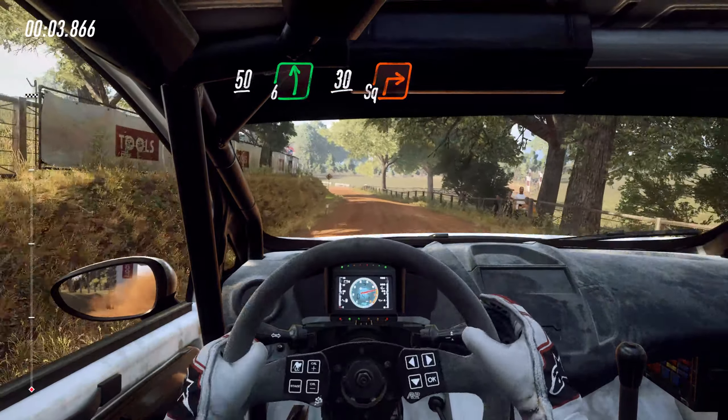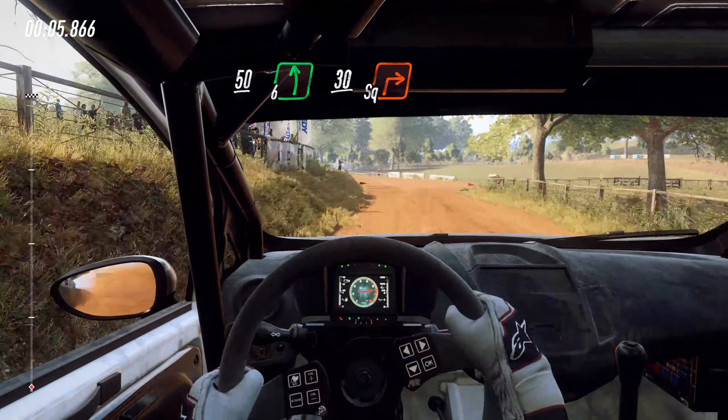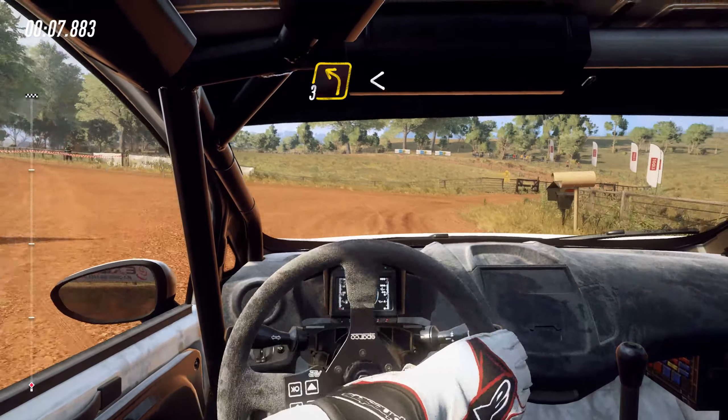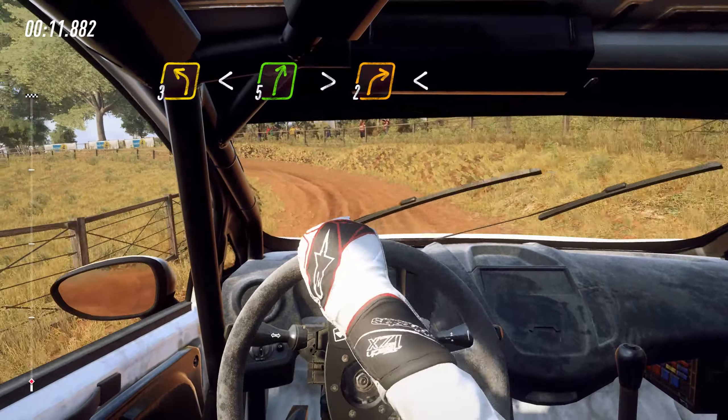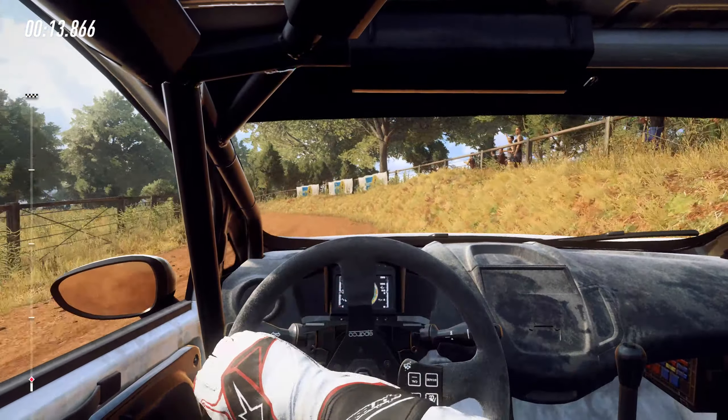50, 6 left, 30, turn square right. Into 3 left long, opens over crest, into 5 right long, tightens 2, opens over crest.